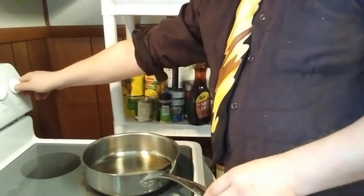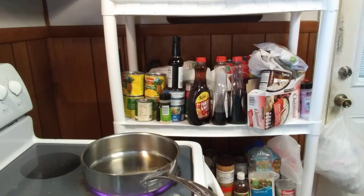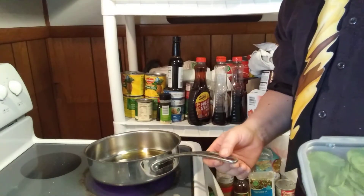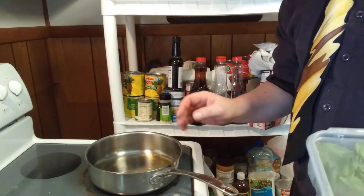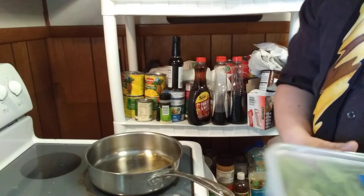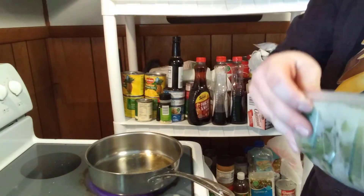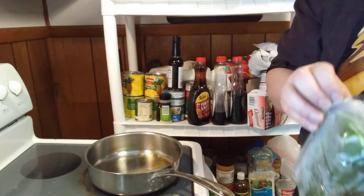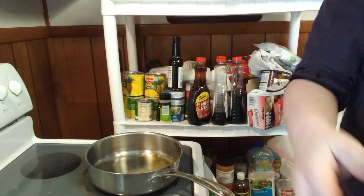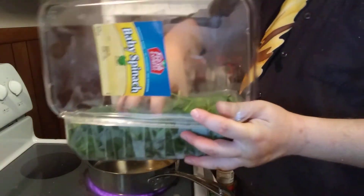All right everybody, welcome back. I've got one more dish — I want to sauté some spinach. Let me get it out of the fridge. In this pan I've got a couple tablespoons of olive oil. I didn't have any cloves of garlic but I've got garlic powder in here, and about a teaspoon of salt. I'm going to let this heat up — I'm using a pack of spinach that I got on sale. I love spinach; I like it raw and I like it cooked.